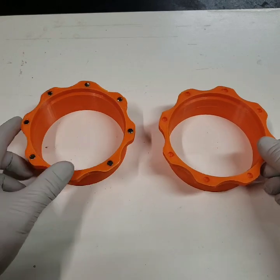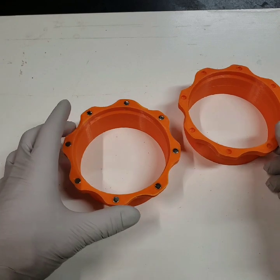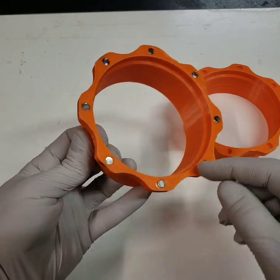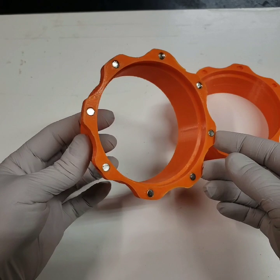I used PETG for these. You could probably use PLA — I just wanted something a little stronger. Also, if I was going to do this again, I'd probably use something bigger. If I was going to redesign it, I'd probably design something with a bigger magnet. These ones work pretty well, but if you want something really super strong, you'd probably use a bigger disc magnet.